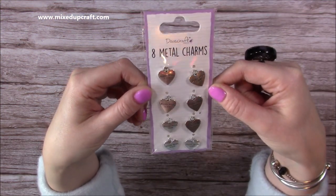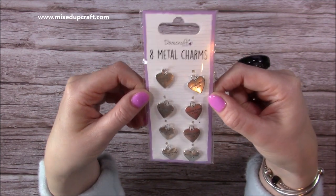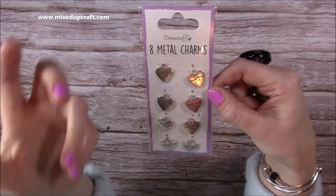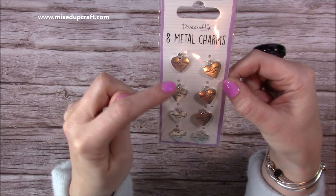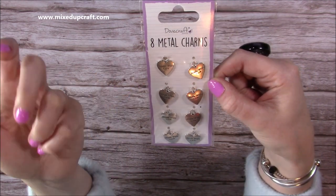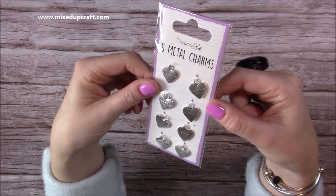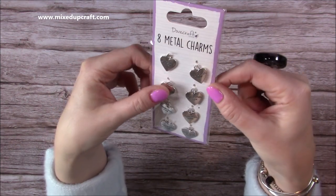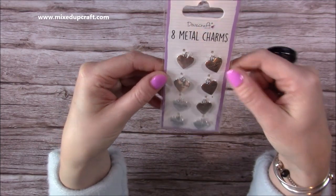First of all I'm going to start with the Dovecraft Essentials range. They've sent me these eight metal charms and these are great to put on a card with a little bow. You can pop them on the back or on the front - they look really really sweet. They also look really nice on the side of any mini albums you might make. You can see the 'made with love' through the centre, and like I said they are metal and you get eight of them.